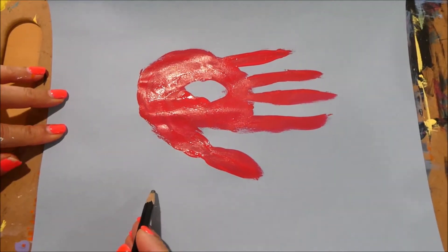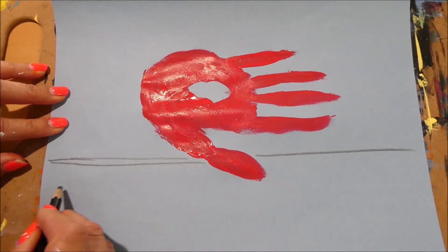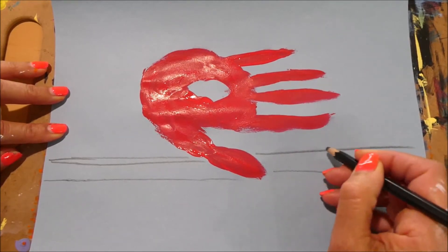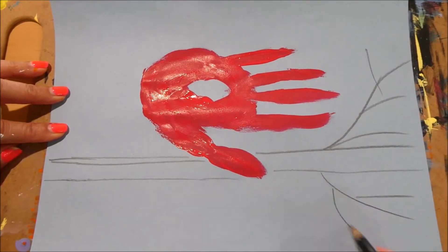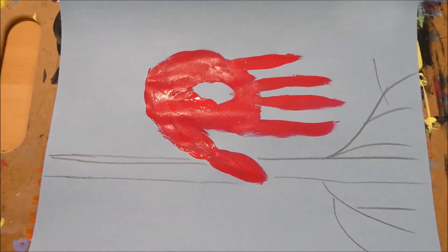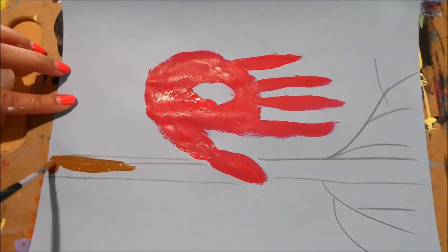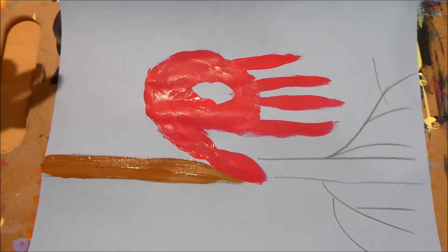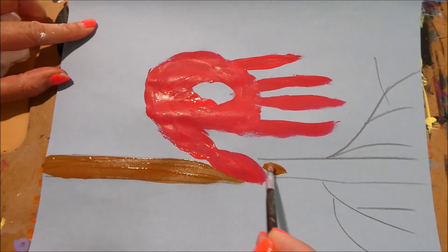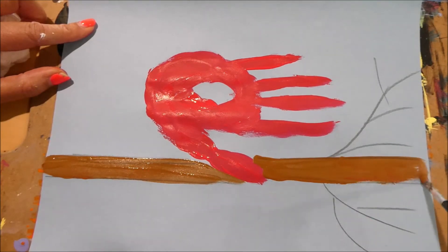Now we need to add the branch that the cardinal is sitting on. I'm going to add a simple branch right under here, do another branch right over there, and you can have smaller branches coming out this way. While the red is drying, let's go ahead and paint our branches with brown paint, making them look as natural as possible.